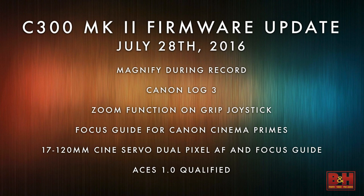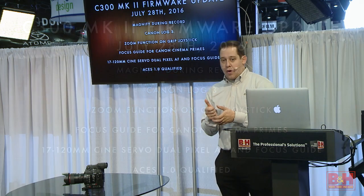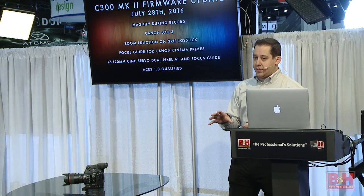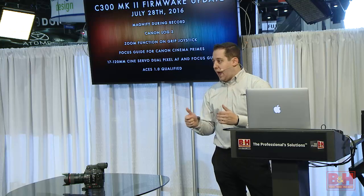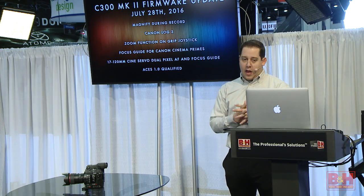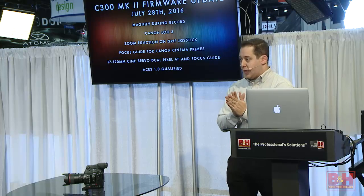The other thing we've done, which is pretty revolutionary, is the grip on the side of the camera with this firmware upgrade is now going to be able to power our servo lenses. You're going to be able to do zooming in and out with the actual grip on the side of the camera — something really exciting I'm eager to talk about today.